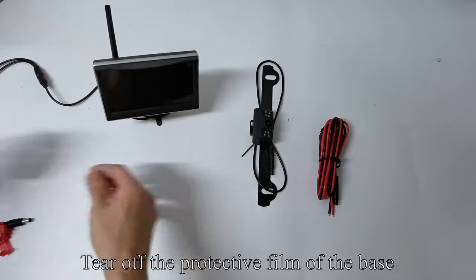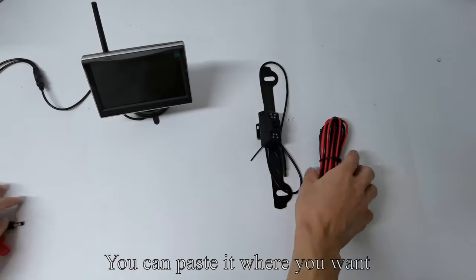Tear off the protective film of the base. Pull out the buckle. You can paste it where you want.